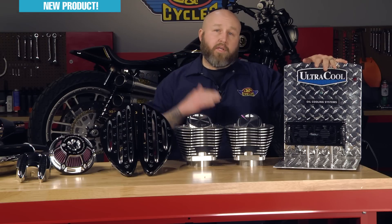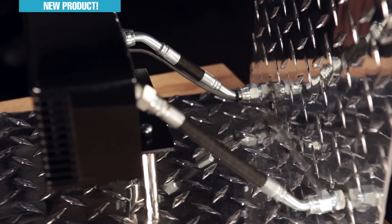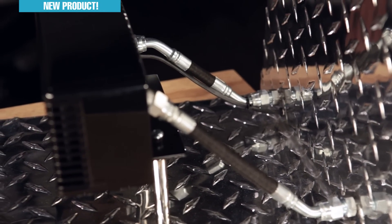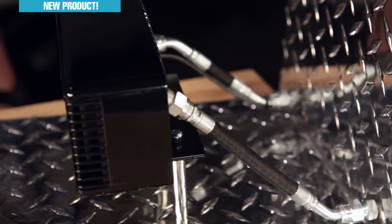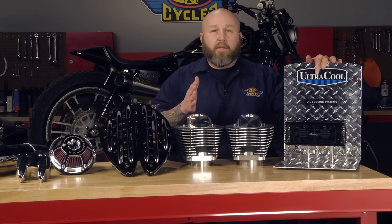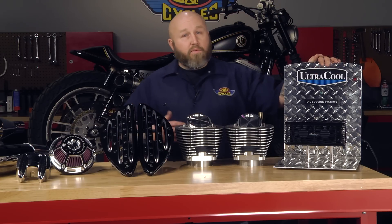They say this will lower temps on bikes up to 50 degrees. The other really nice thing about this kit is the oil lines on it — they're pre-made. They have wonderful fittings built right into them. You don't have to cut anything yourself, and it comes with the adapter for the bike that you buy it for. It has a wide range of fitments. I'll flip these on — these little bad boys really do move some air.